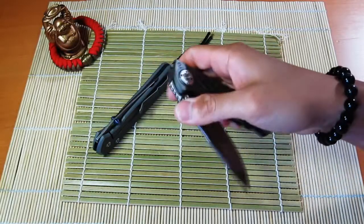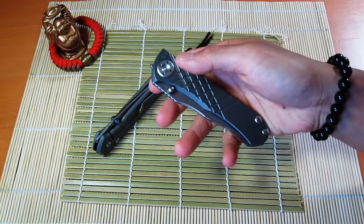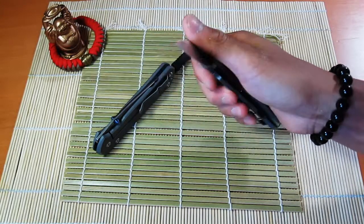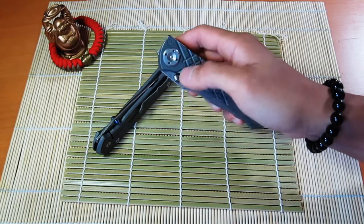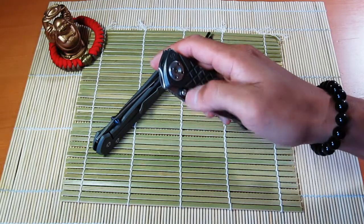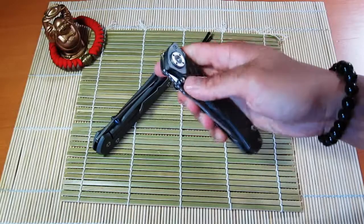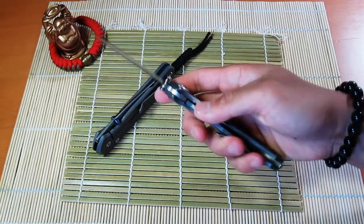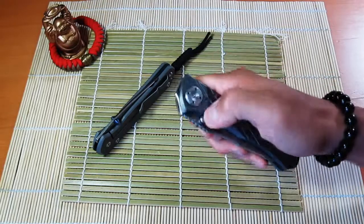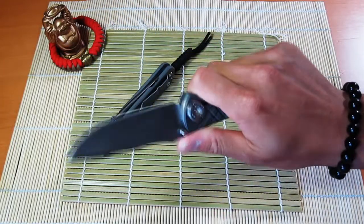Overall, first impressions — I'm really liking this knife. It's quite different from the Sebenza in that the action is very different, because the thumb stud is very close to the pivot, so your thumb actually travels a much shorter distance. It does feel like it opens a lot faster, and you can flick this one out, unlike the Sebenza.